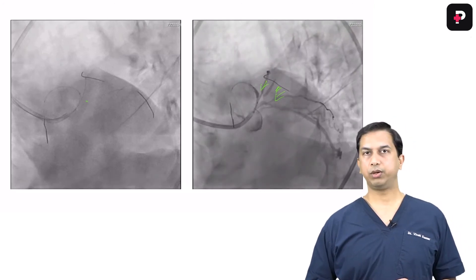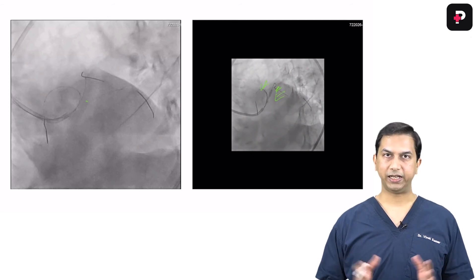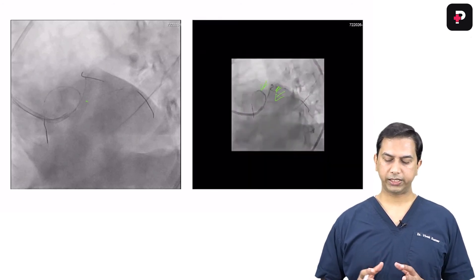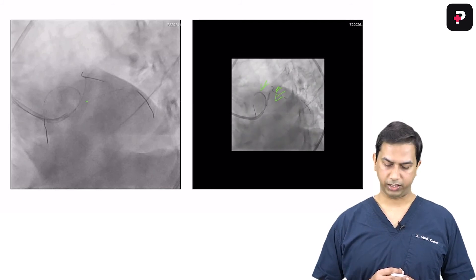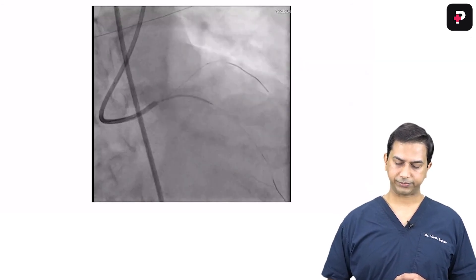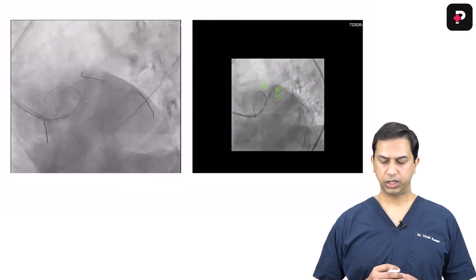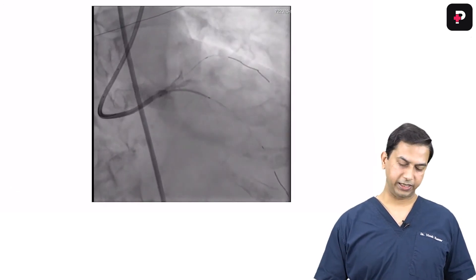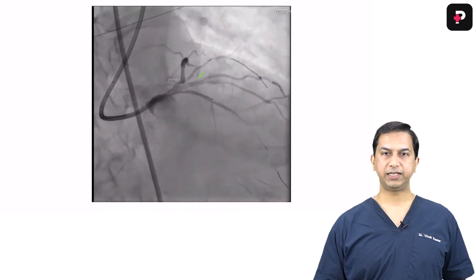You first deploy two stents — one stent, as you can see, is being deployed in the LAD. You choose the operator view where the angle really opens up, such as an LAO cranial or RAO cranial view — whichever best opens the LAD-diagonal angle with minimal foreshortening. When you deploy the first stent, you deploy the side branch stent with some of the struts protruding into the proximal main branch. After deployment, you can see the LAD-diagonal stent is deployed and both branches are flowing.